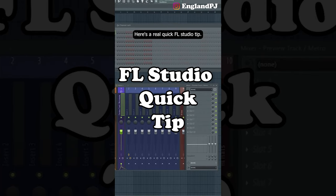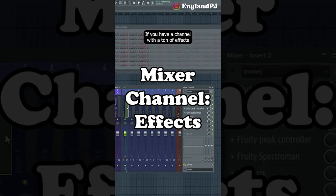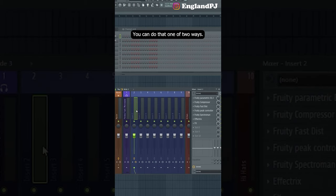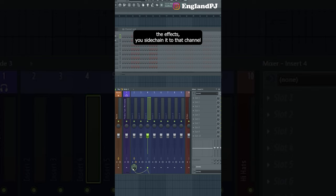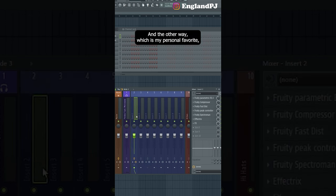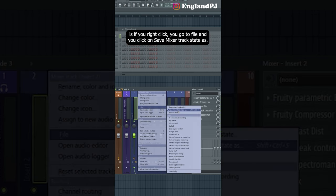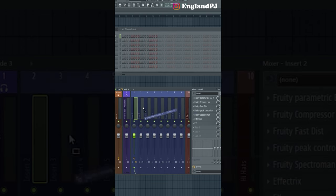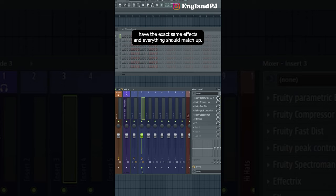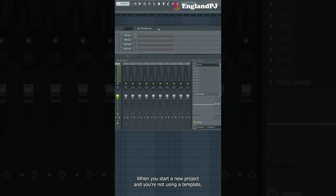Here's a quick FL Studio tip: if you have a mixer channel with a ton of effects that you want another channel to have, you can do that one of two ways. The first way is to sidechain it to that channel, or directly route it — now anything in channel 4 will be routed to channel 2 and have those effects. The other way, which is my personal favorite, is to right-click, go to File, and click save mixer track state as — then hold and drag it onto any channel you want. Now channels 2 and 3 have the exact same effects.